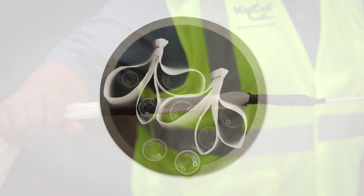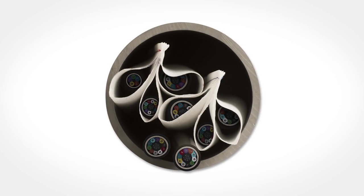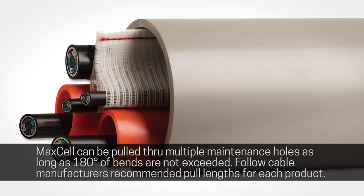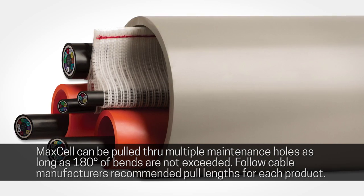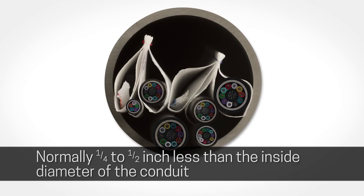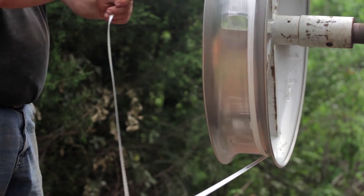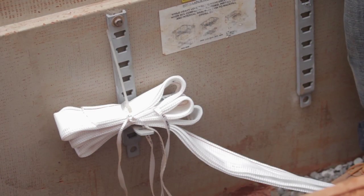When pulling in Maxell, designers should make every effort to conform to industry standards with regard to distances between any two pull points, number of bends between any two pull points, and proofing of conduit pathway using appropriately sized mandrels. Here, the pull tape is being mechanically pulled by the pulling machine or tugger.